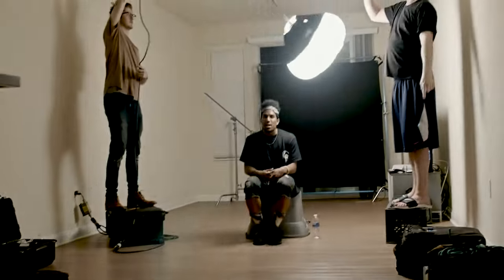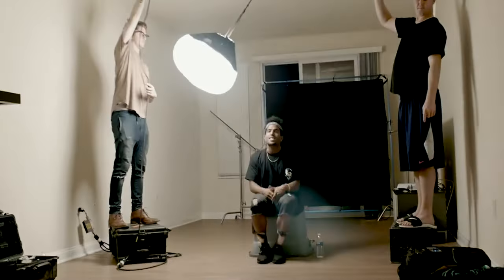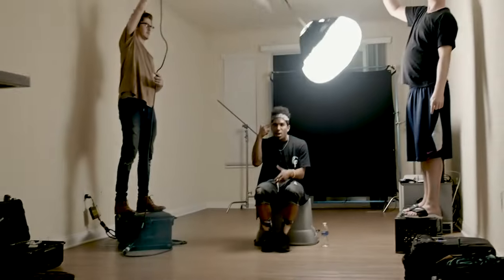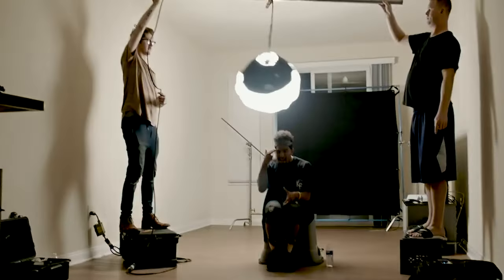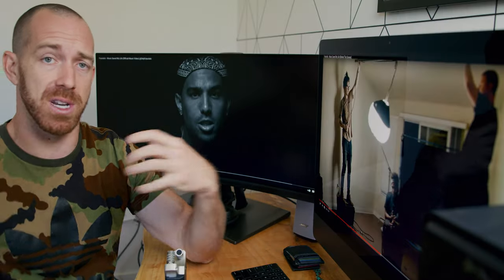We just threw up some black duveteen and an 8x8 frame behind him to create this black void space. As you can see here, we just have a China ball mounted to some speed rail that we're literally just rotating around him. We knew this was the effect we wanted — the light just moving and spinning around his face. But we knew that if we shot it at regular speed, the light would be moving too fast.